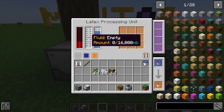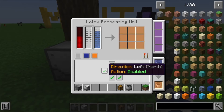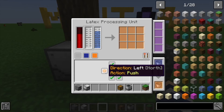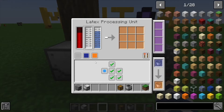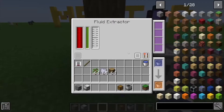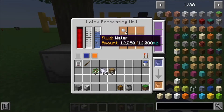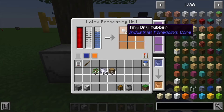We want to pull the latex into this tank, so we'll click here. We've got our fluid extractor on the side — we want it to pull fluids in, and it's already doing that automatically without us even telling it to push.